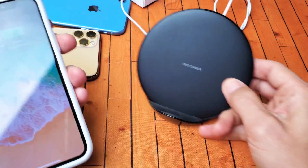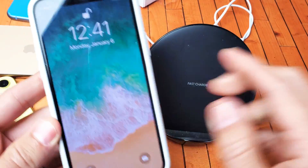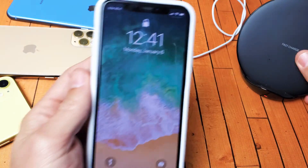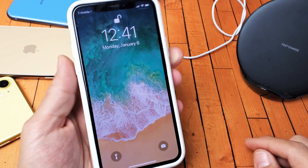The last way is with the wireless charger. So go ahead and wait for this to stop, and then put this on here. And then there you go — three ways to show the battery percentage. Any questions or anything, just comment below.